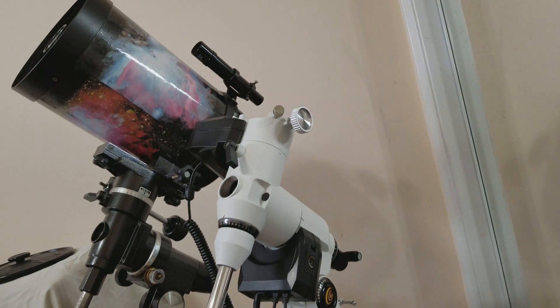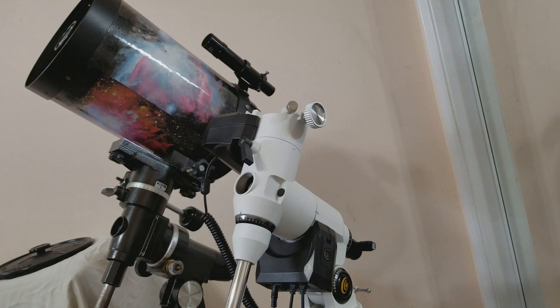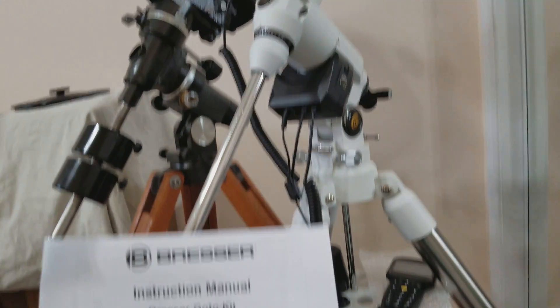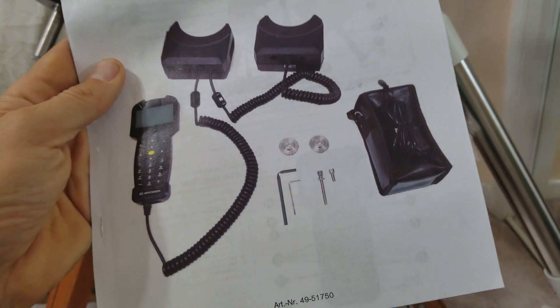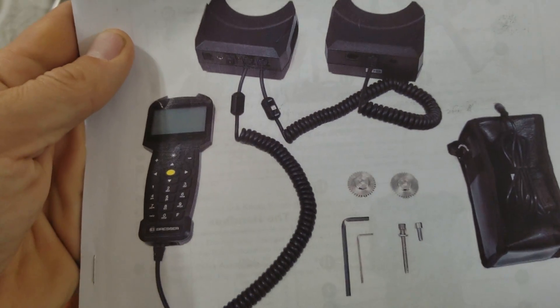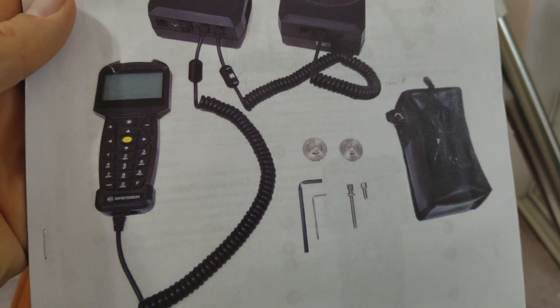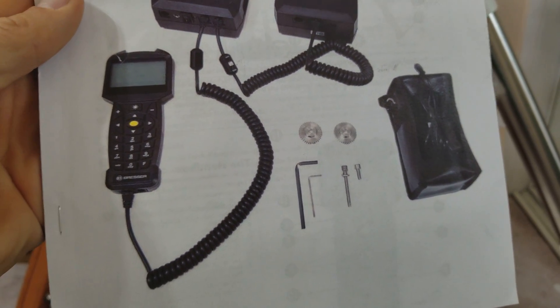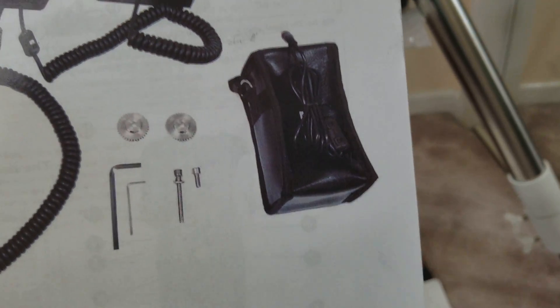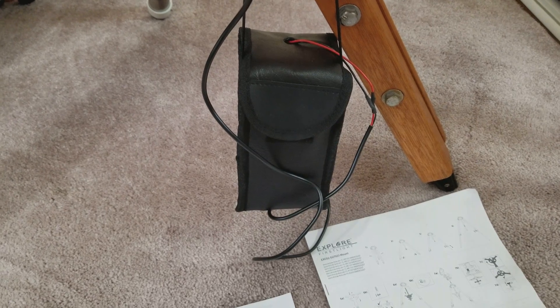I haven't bought an adapter for this telescope yet, so that's why the telescope is not on this mount. I'm going to slew it in a second, but it comes with dual axis drives and the hand controller has about 272,000 objects in its database. It also comes with a battery pack right there that holds eight D cell batteries.